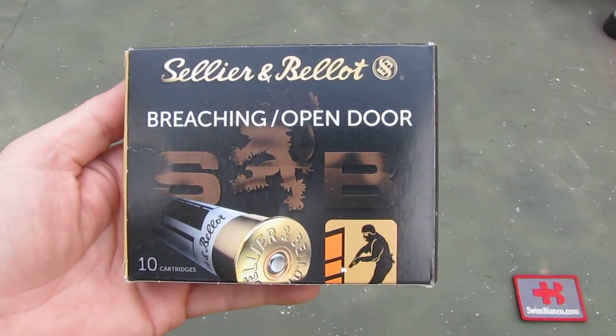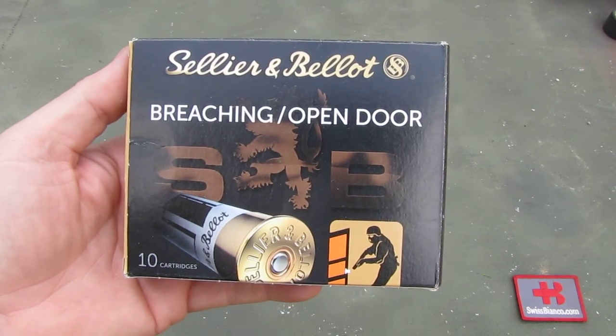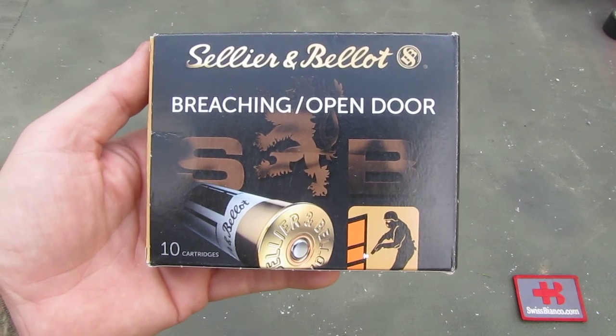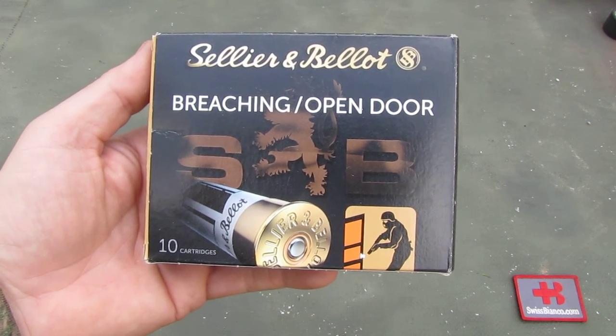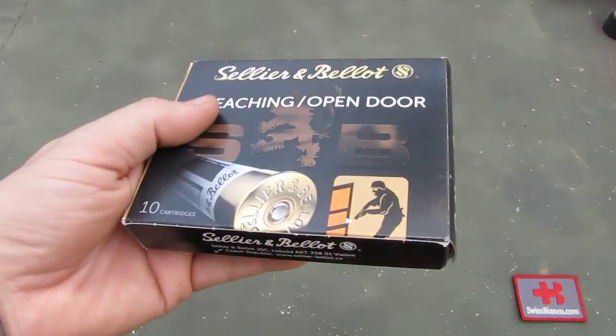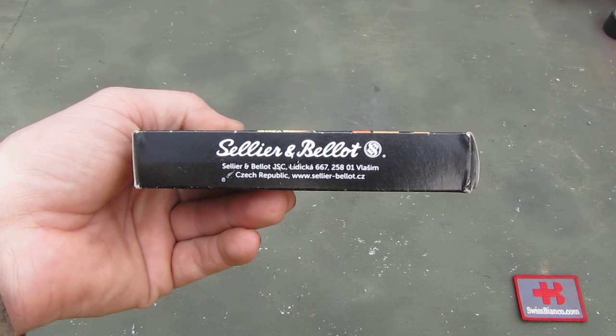Hello, my name is Wysbianco. In this video I will talk and have a look at the Sellier & Bellot breaching open door 12 gauge ammunition. This is law enforcement special ammunition, so I did think I'm going to make a quick video about it. It's made in Czech Republic.